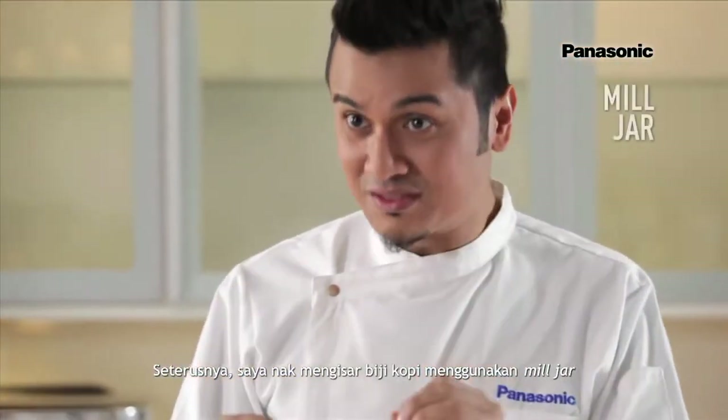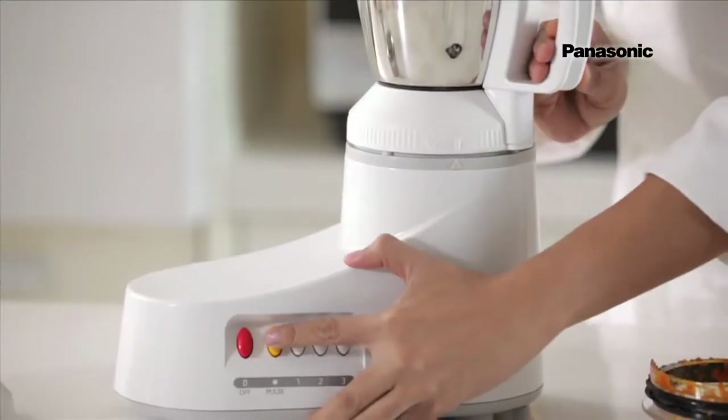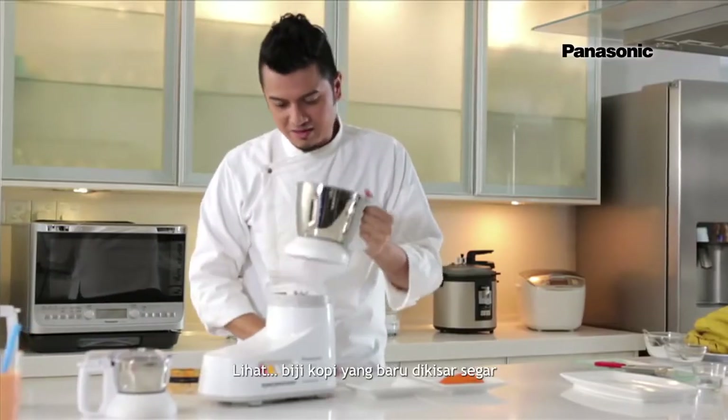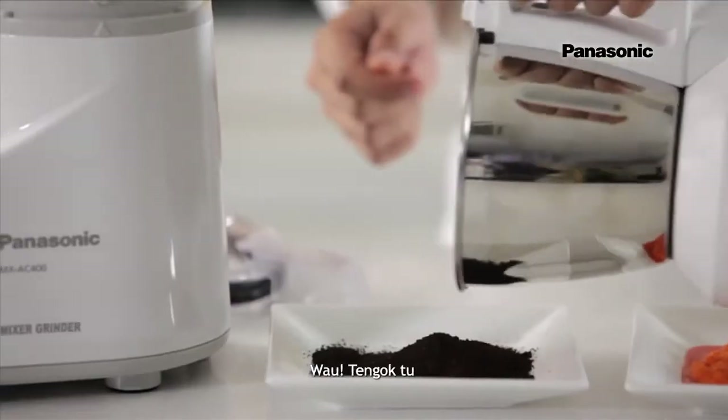Next, I'm going to be grinding some coffee beans using the mill jar. Fresh coffee beans. Look at my freshly ground coffee beans — wow, look at that!